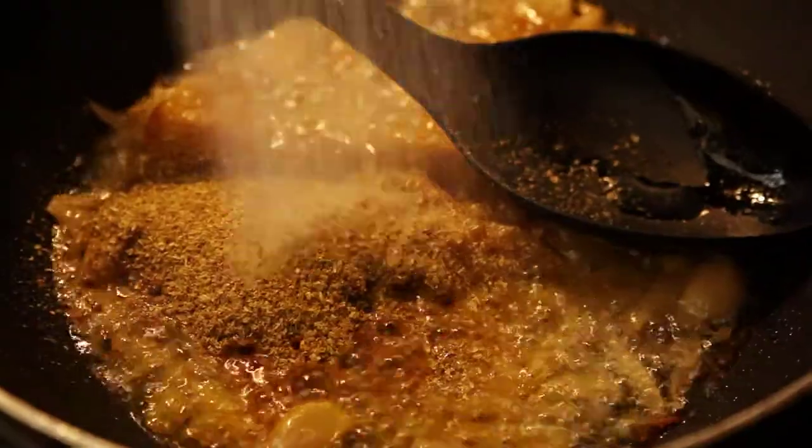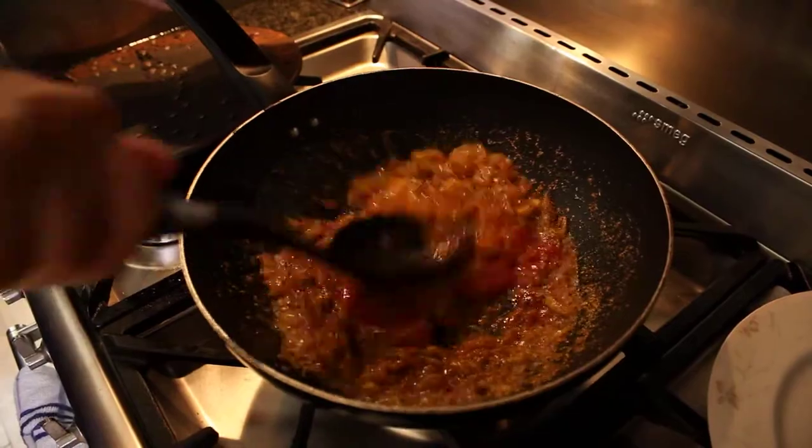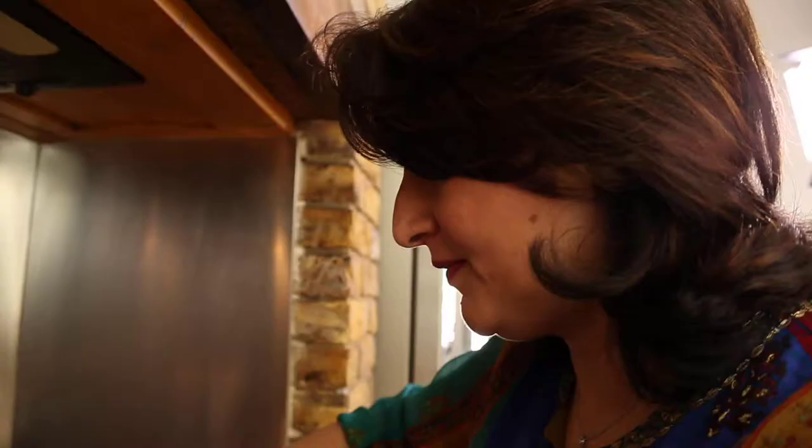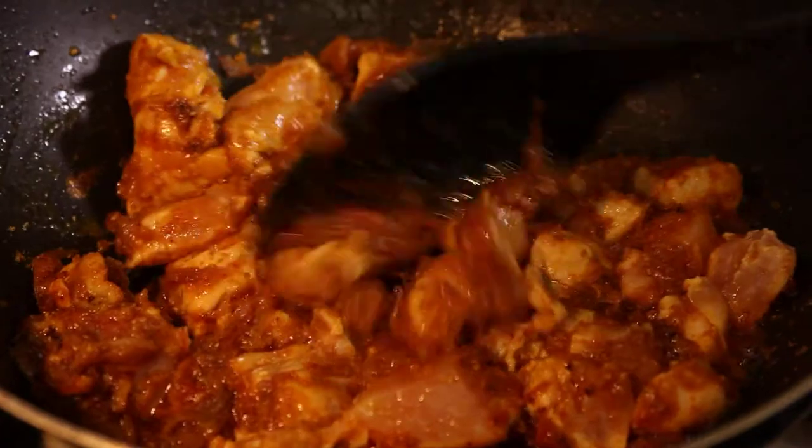So what made you so interested in food in the first place? Well, as a little girl growing up in a huge extended family, getting together over home-cooked Indian food was very important. So I grew up with all these lovely flavours and instantly I wanted to know how these things were made.